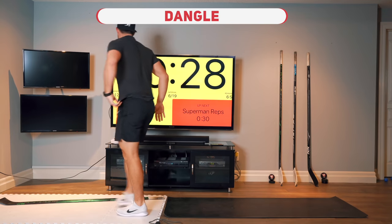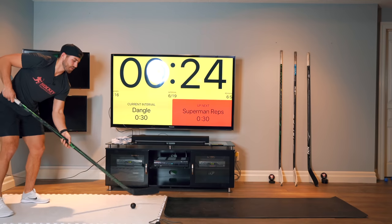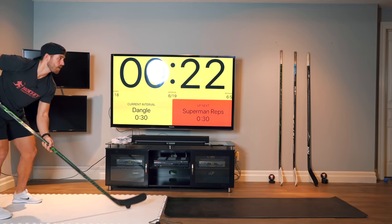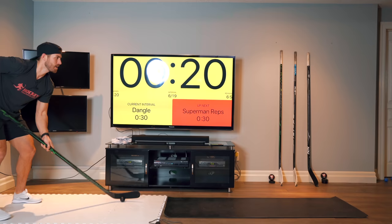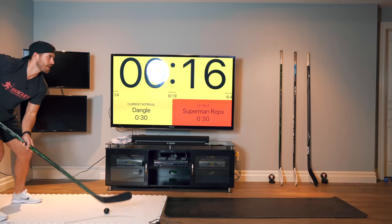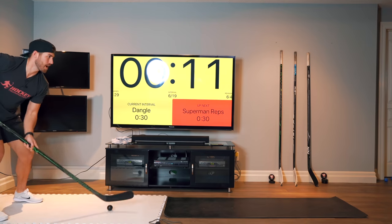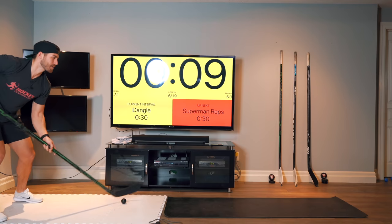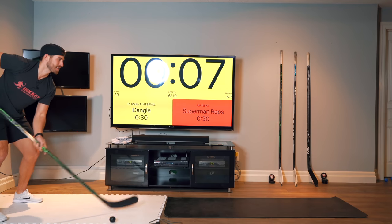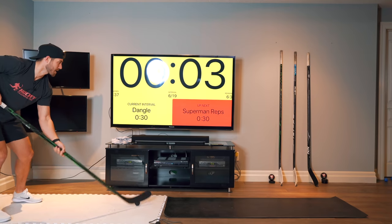All right, grab your hockey sticks. We're just going to dangle — freestyle dangle for 30 seconds. When you feel comfortable, pick that head up. As fast as you can. This is going to be an upper body and forearm conditioning exercise. If you screw up, just pick the puck back up.